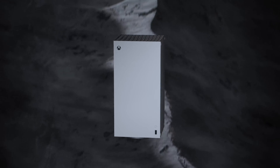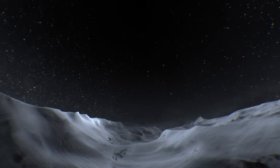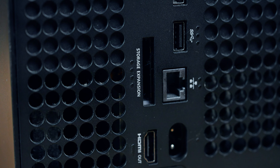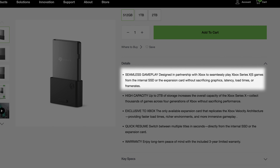Now Xbox has heard this cry and announced new, higher capacity storage options — a 1TB version of the Xbox Series S and a 2TB version of the Xbox Series X. Plus, there are 1 and 2TB Xbox storage expansion cards out there as well, albeit for a hefty price tag. The good news about going this route is that all your games can be stored and played off the internal or expansion card storage.